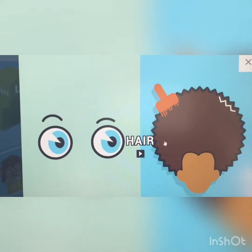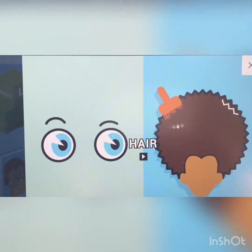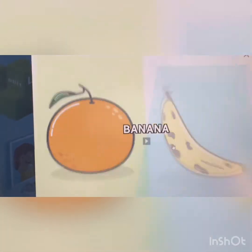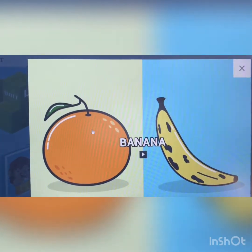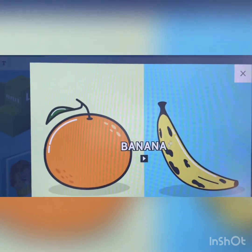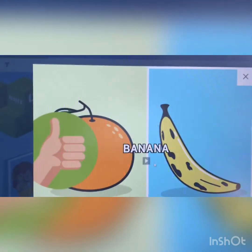Hair. Which one is hair? This one here or this one here? You're right. Let's play. Okay, we win. Banana. Which one is a banana? This one or this one? Banana. Right.